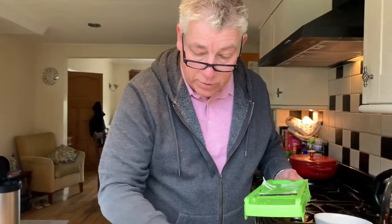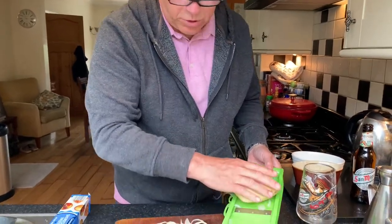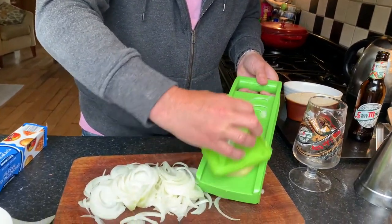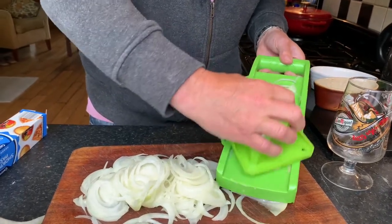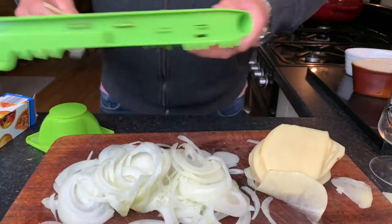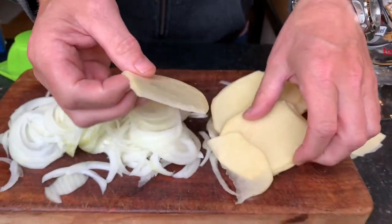Then we're going to do the same with the potato — pop that on the mandolin. Nice and thin, that's the beauty of these, they cut really thinly. You get a lot of consistency. Just do a little bit more — there you go, all these pieces are really thin.